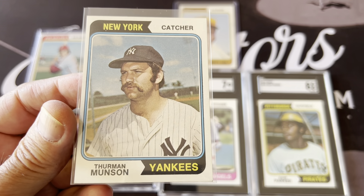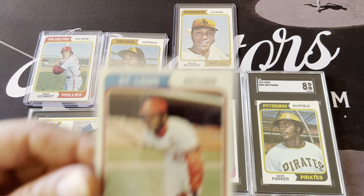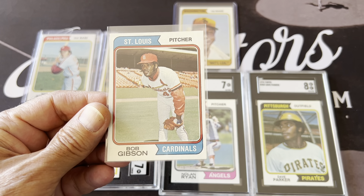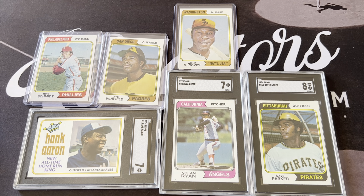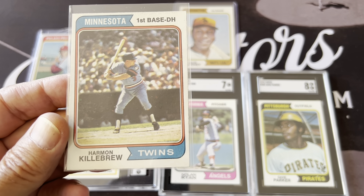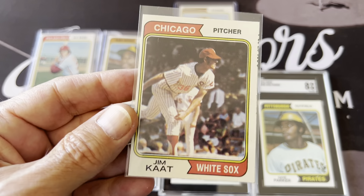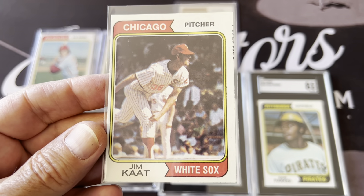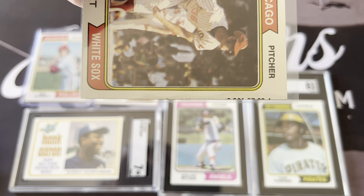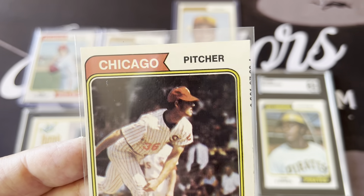Here's Thurman Munson — one of the nicer cards from the 74 set. I need to get that Munson graded, it looks really sharp. Here's a nice Bob Gibson. Now we're getting into the 350s — here's another action picture, this is Harmon Killebrew. And here's Jim Kaat. This card is really miscut — it even has part of the adjacent card showing, looks like a horizontal card was printed next to it. Nice sharp corners on it though, just a miscut.